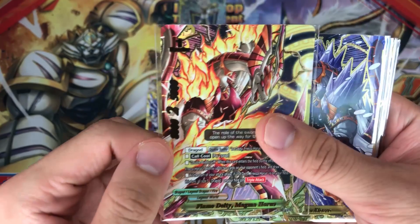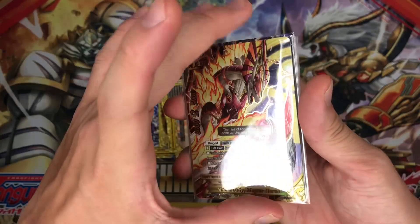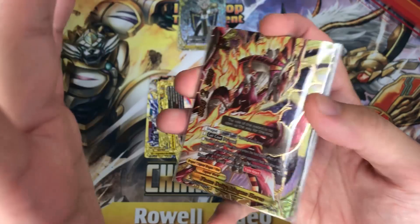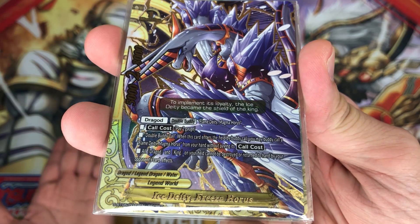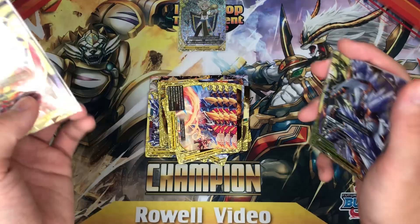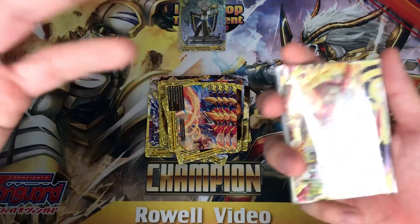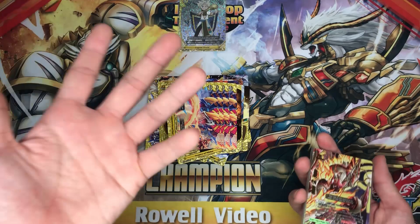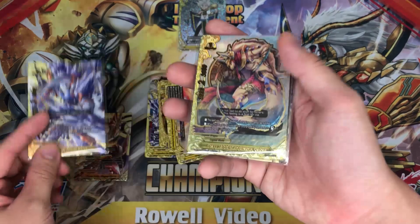Take a look at the art — they actually combine. In future there will be a triple body which comes in the center and it's gonna be amazing — a really awesome, very fun mechanic. The triple body is very, very, very powerful. So now we look at Ice Deity Frieza Horus: pay 2 gauge, when this card enters the field by body call, you may body call Flame Deity Magma Horus without paying his call cost. All dragots and kings on your field cannot be destroyed or returned to your hand by your opponent's card effect — that very powerful immunity. Also, what's strong about this deck is when you double body call, you gain 2 life, and there's stuff to re-stand your body so you keep on gaining life. Definitely recommend tagging in stuff like Lost World — there are so many different things and mechanics in Legend World which are very powerful.